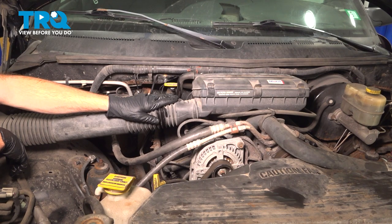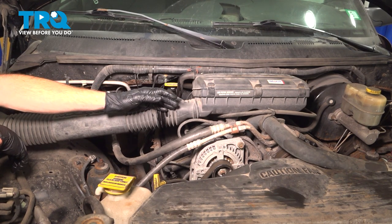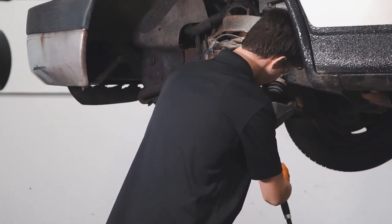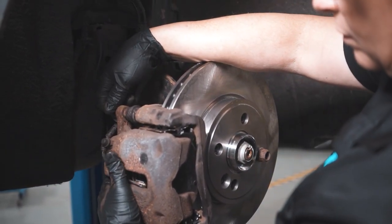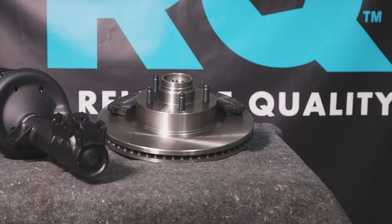At this point, you can go ahead and close the hood, double check to make sure you don't have any leaks, and then take your vehicle for a road test and make sure the transmission shifts perfectly. Thanks for watching. When only the best will do, demand TRQ — the only company that lets you view before you do. TRQ is committed to offering the highest quality aftermarket auto parts that are engineered with peace of mind.